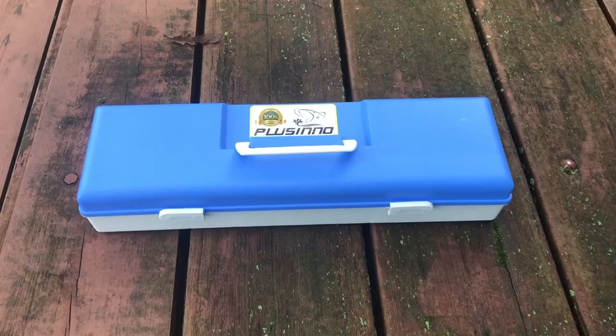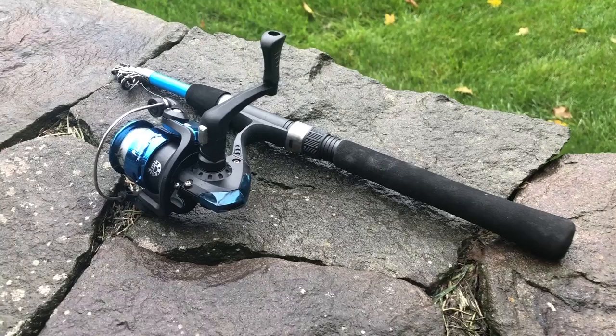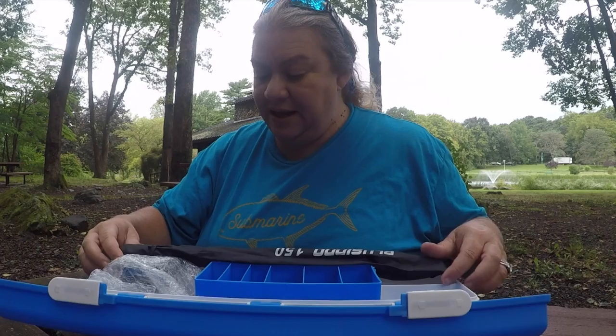We have got a rod and reel and full tackle kit in this box right here. Can you believe it? This is from a company called Plus Inno. They contacted me recently and asked me if I would review their product and I said yes. So here we have it — a very, very compact, ultra lightweight travel rod. Let's get into it.